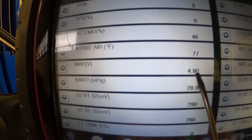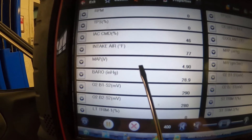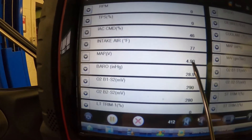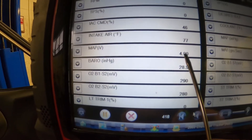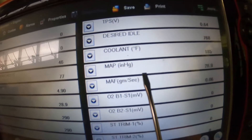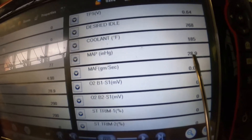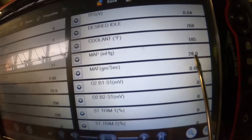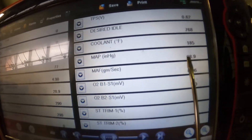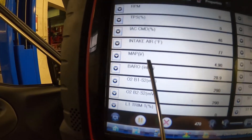With the key on, engine off, there's no vacuum in the intake manifold — there is atmospheric pressure — so we're at a higher voltage reading. This also breaks it down into inches of vacuum, and it's showing 28.9 right now. So we're basically reading barometric pressure with the key on, engine off.